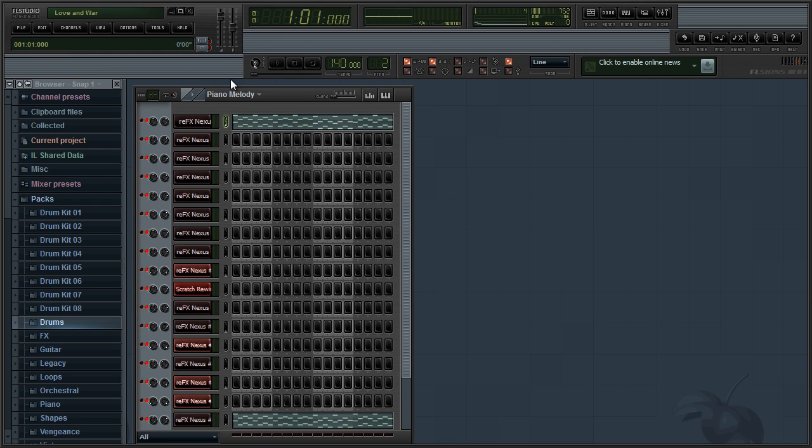Here I have a techno or dance-type beat. It's actually one of my songs that I started but never got around to finishing. It sounds really nice — let me show you how it sounds real quick.